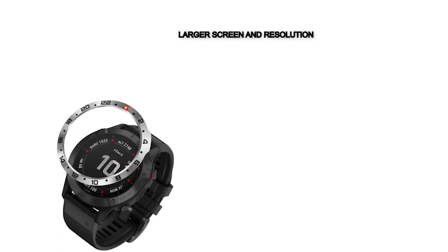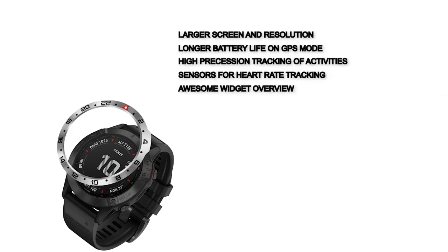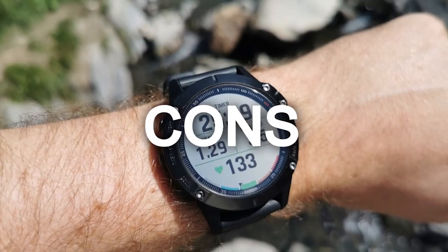Pros of the Fenix 6 Pro: larger screen and resolution, longer battery life in GPS mode, high precision activity tracking, sensors for heart rate tracking, and an awesome widget overview. The main con is that it is heavy.